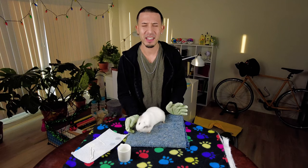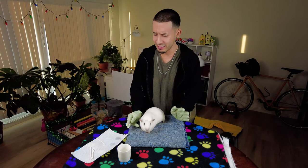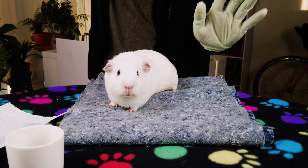You should wear a mask while you do this — I forgot, oh my god.